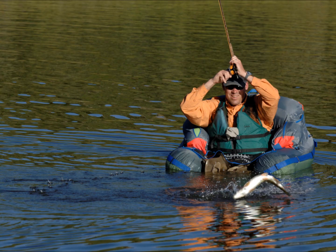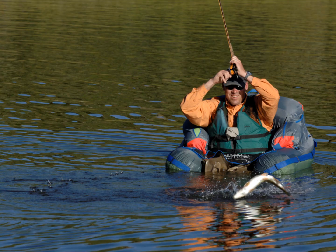The lightweight fins are one size fits all, boot foot or stocking foot, and the pump inflates the U-Boat quickly and easily. A great combo and a great value — the ultimate in affordability, portability and fishability. Get yours today and get out there.